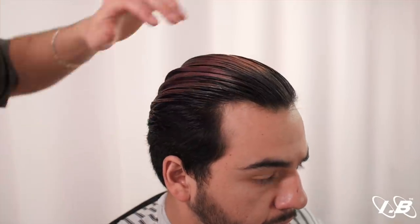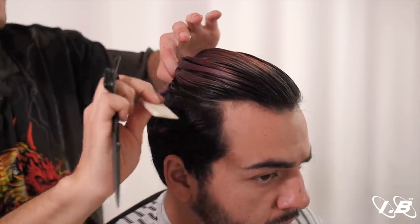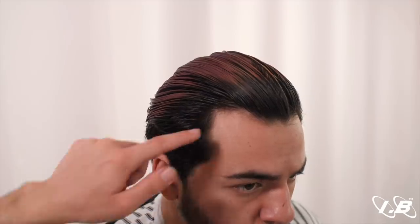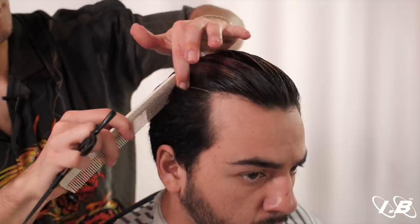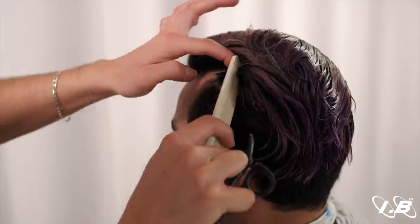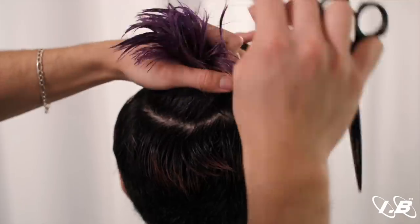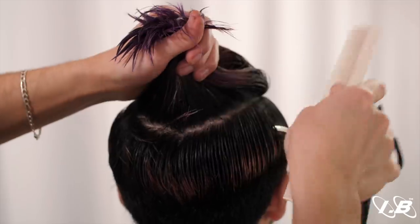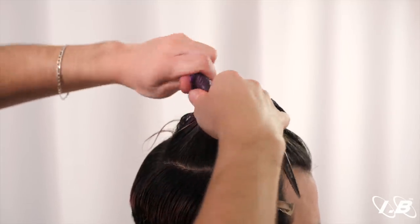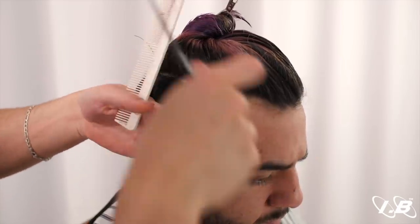Now that we've successfully cut the top — it's all even and good — section that off from the sides so we have a clean area to work with. Look for the client's highest recession point; this is the area that is going to be parted off. Call this a section. Section off the back, making sure that it follows a consistent pattern all around the top section. Give it a small twist and begin working to match with the guide down here.